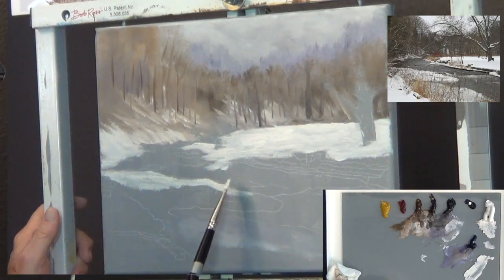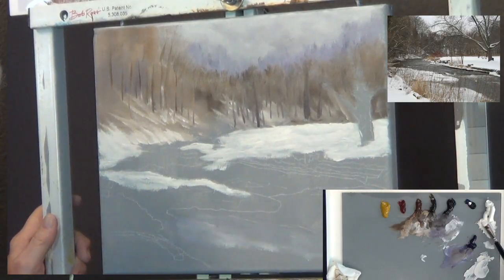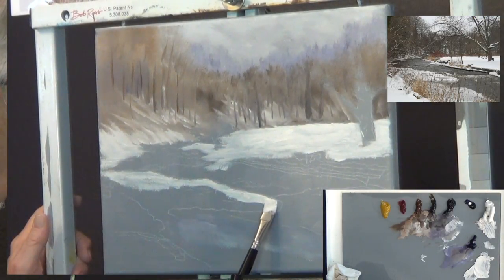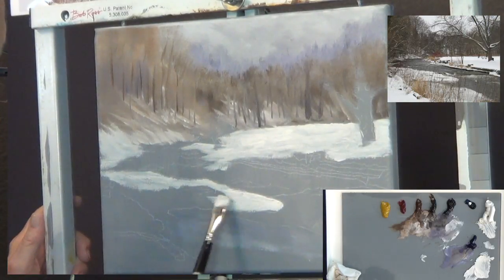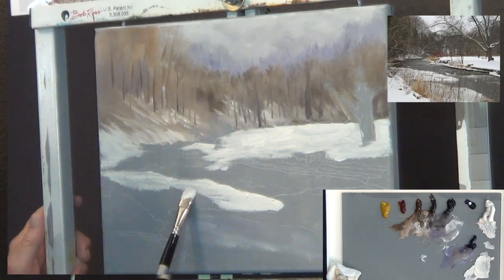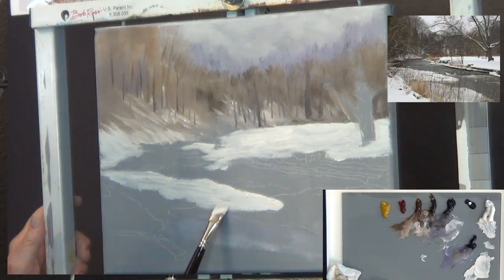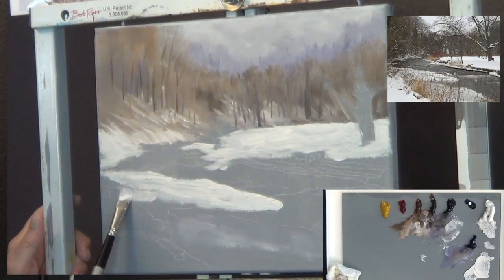I'll put in some more snow. A little more liquid white thins it down enough so it really moves — see how smoothly that moves on the canvas? It also thins out the paint so you can see a little bit of my gray canvas coming through, but I can always go back over that. Once I get the canvas covered, it's not a problem. This is all snow here.